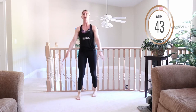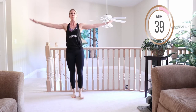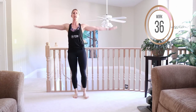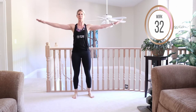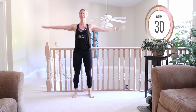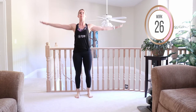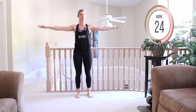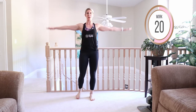Now coming into shoulder circles going forward. Arms are extended — really engage through those arms like you're reaching in opposite directions. Small, small little circles. My arms are starting to burn. After the next interval we're going into backwards circles, so keep holding those arms out. You will feel this by the end!